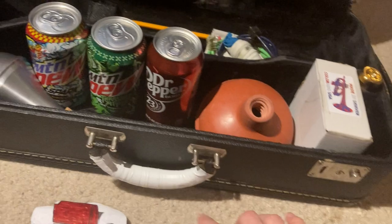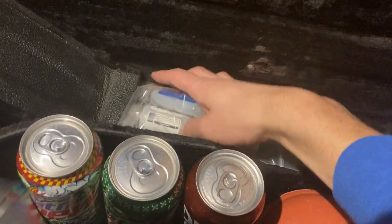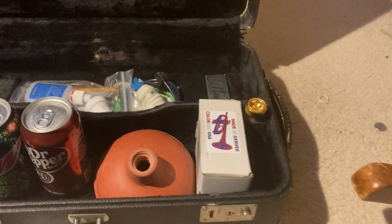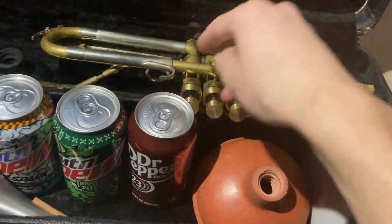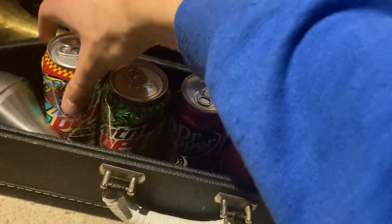So yeah, that's kind of what I keep in my day-to-day trumpet case. I think I am ready for the apocalypse — if the apocalypse happens to strike and I have my trumpet case on me, I think I'll be able to survive at least 12 minutes. In total this probably weighs maybe like 10 pounds at least.